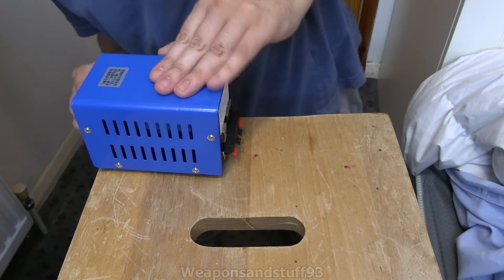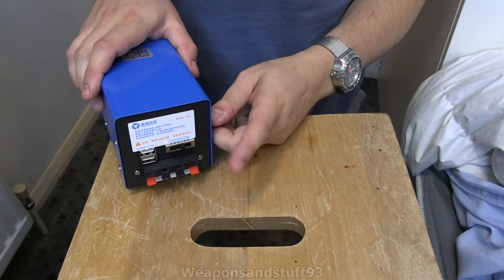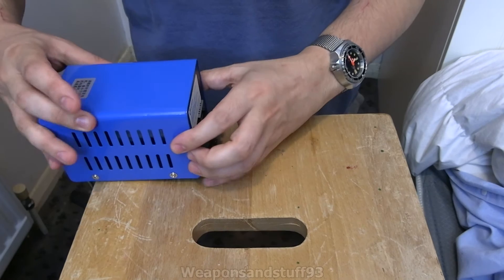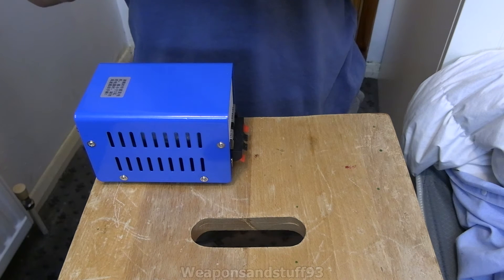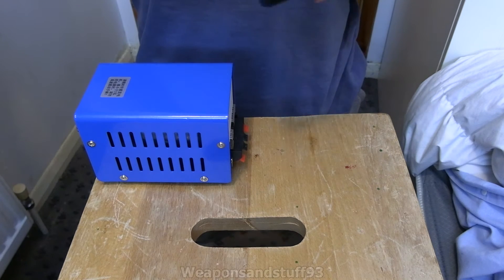The one that came with it isn't very good. The only control on here is a voltage output. You can do three, five, six, nine, twelve and fifteen volts. How that works is if you set it to three, it doesn't really exceed three volts no matter how hard you wind it. It's not exactly three volts - I think it's normally about 3.3, and five might be about 5.3.